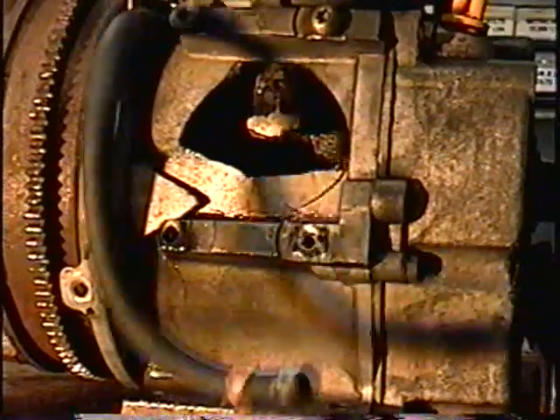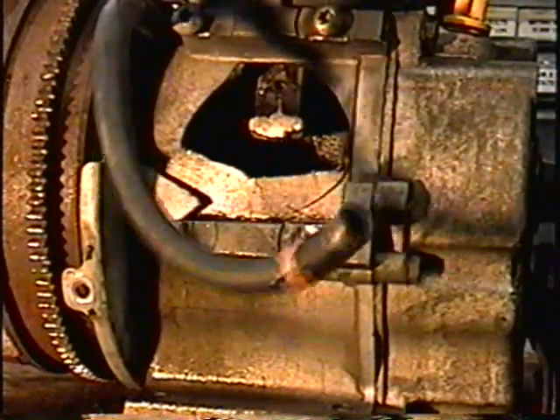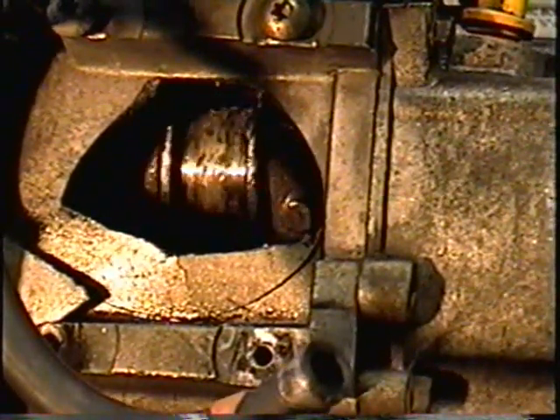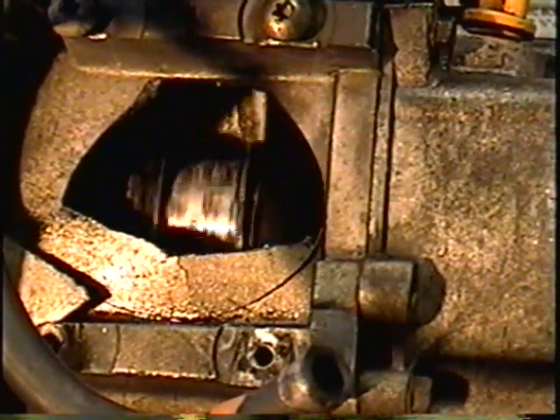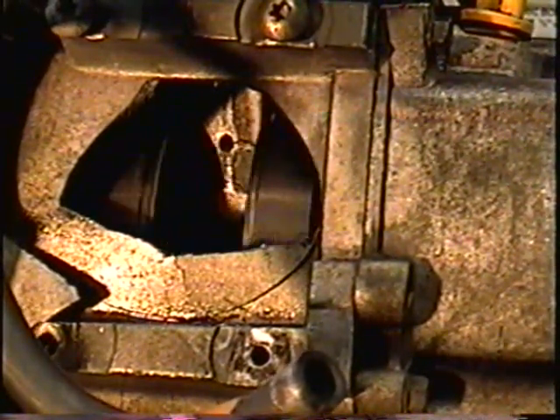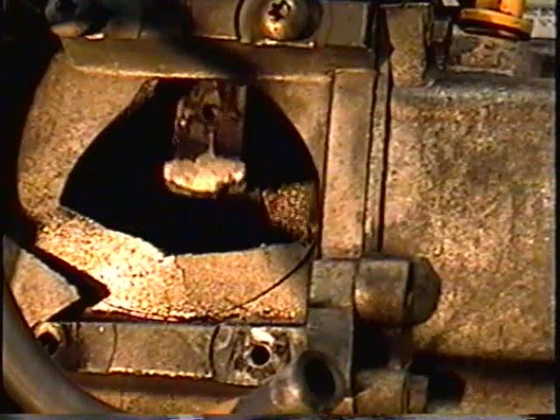And we should see if the block is cracked — yes, it is. You can see it's in bad shape. That's the second Tecumseh motor I've gotten in a week with that problem. So whether it's been over-revved or got low on oil, who knows. I'm just going to strip this engine down and salvage what I can.